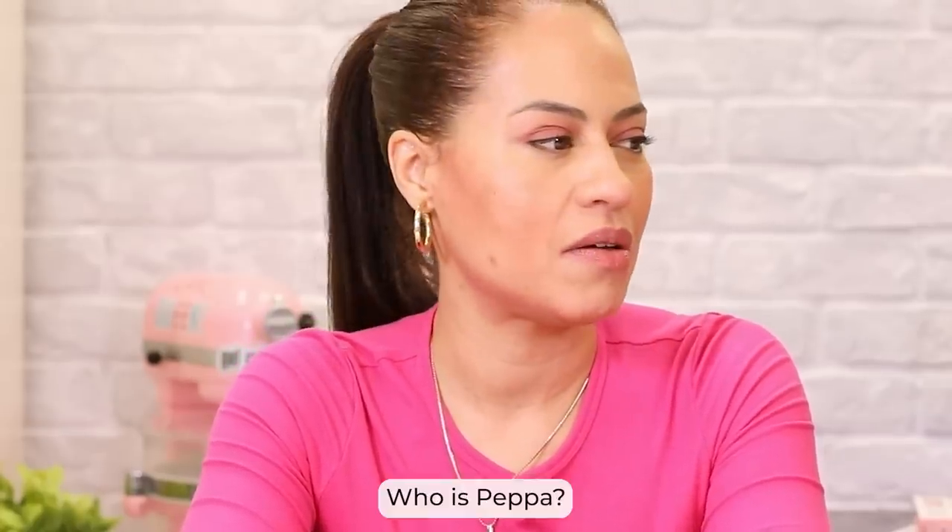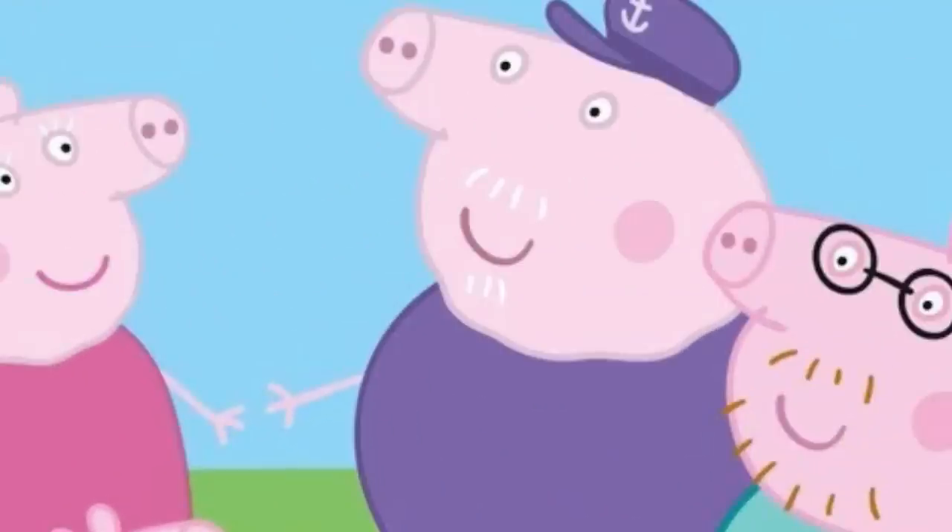Why are we making a Peppa Pig boot? Because back then, my son loved Peppa. Peppa Pig — Peppa, her parents, and her brother George. They like to jump in muddy puddles. It's just watching the cartoon life of pigs.